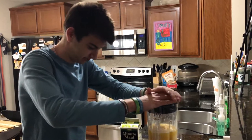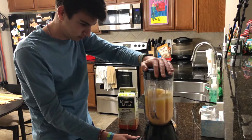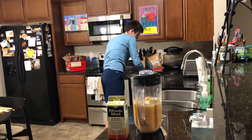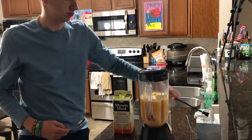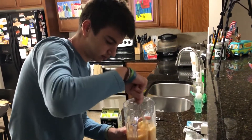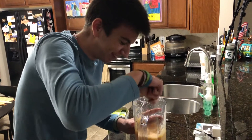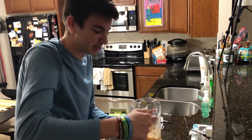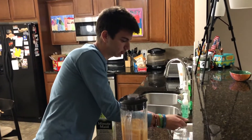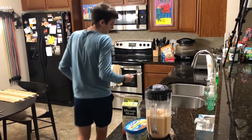Start the blending process again. Desperate times call for desperate measures. Okay, it's good. Blending process took a minute but I think we are there.